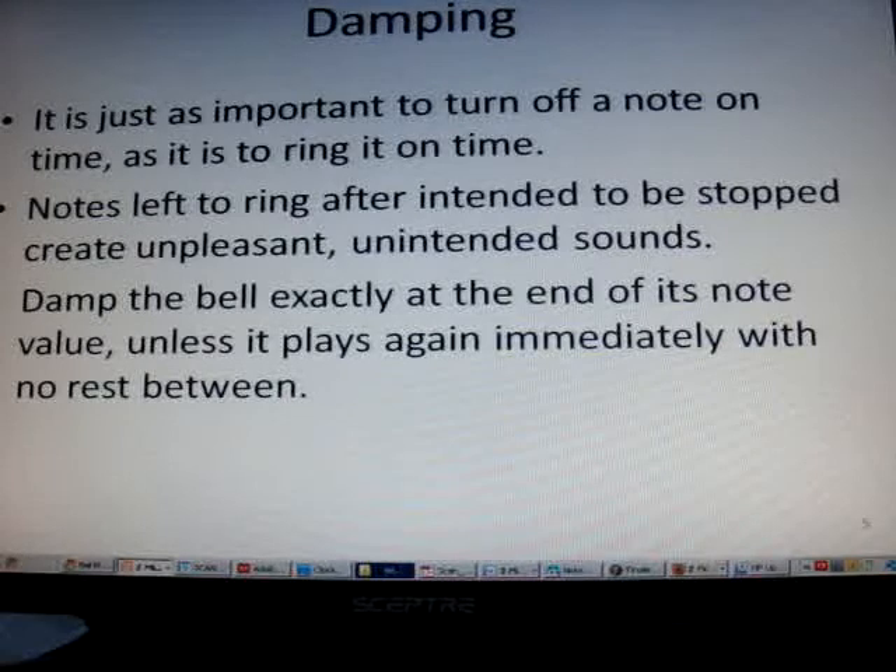Damping is just as important to turn off the note as it is to ring it on time. The notes left to ring after the intended time to be stopped creates an unpleasant, unintended sound. Damp the bell exactly at the end of its note value unless it plays again immediately with no rest between.